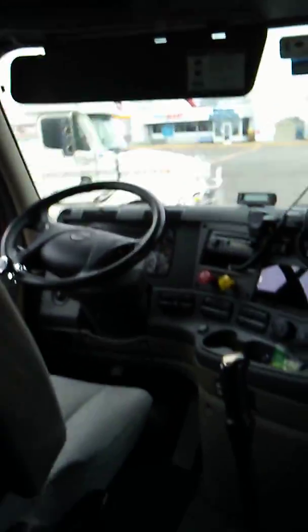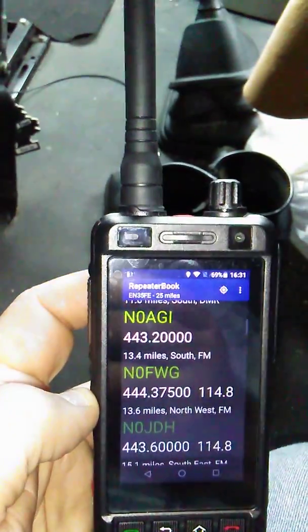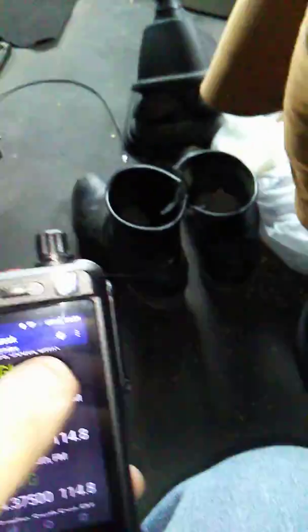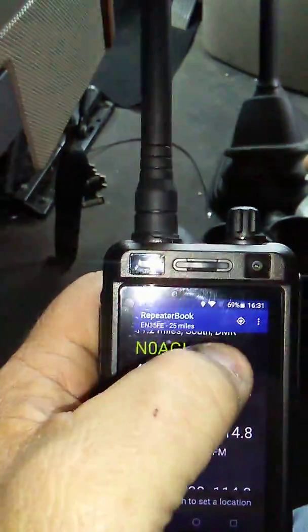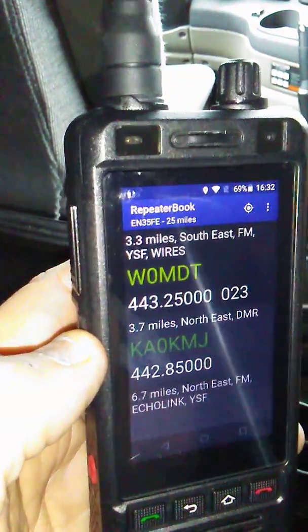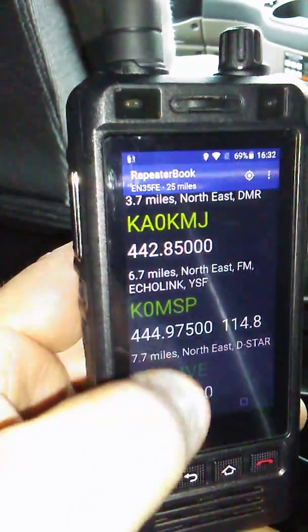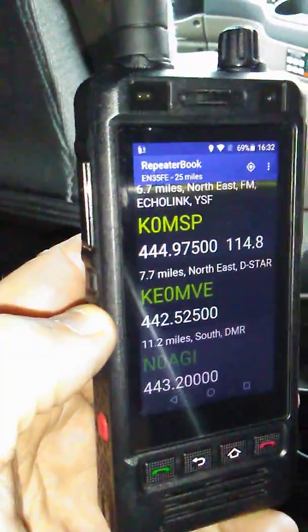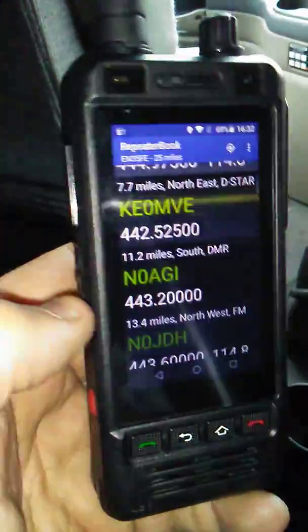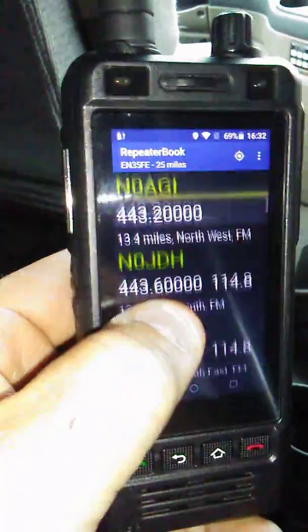I got parked early today. I keep the repeater directory stored right on here. I'm trying to do this through the phone on camera here. It's bringing up the closest repeaters — it sorts them by distance. This is a great app I've been using for a couple years. I scrolled through it today and put all these repeaters into this radio.